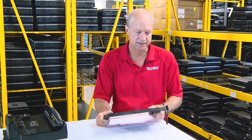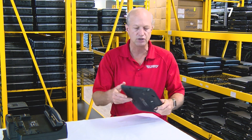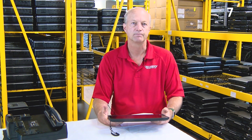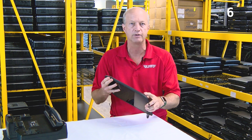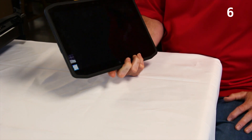Number seven: this thing comes with a fingerprint reader integrated into the right side of this tablet, so you can use that to turn it on — you don't have to deal with all your passwords. Number six is that next to the front camera are two microphones, as well as one microphone on the back. These front array microphones optimize sound detection for speech recognition and voice recording, which is way more advanced than the other tablets we've reviewed.